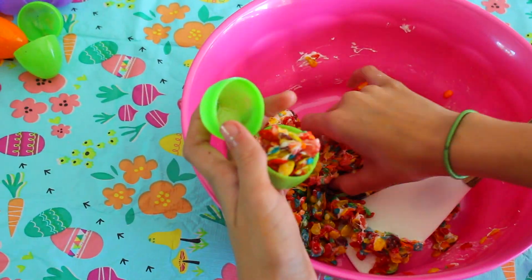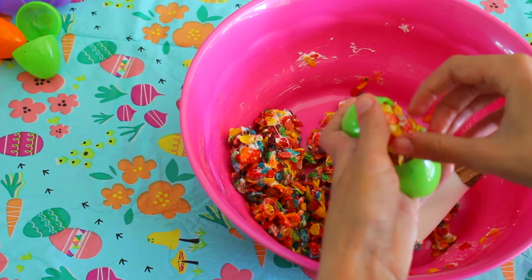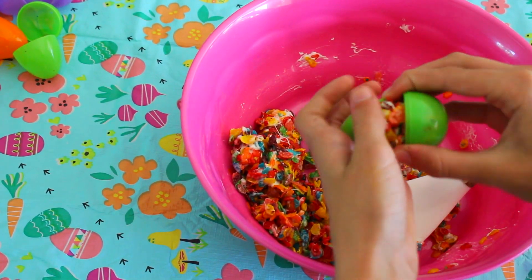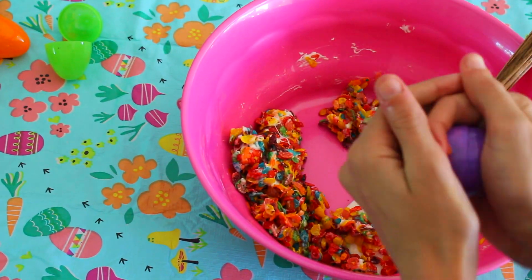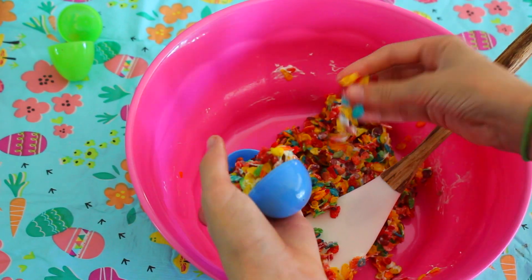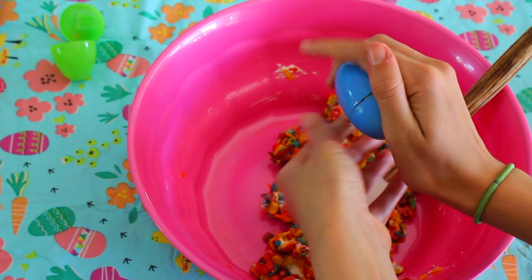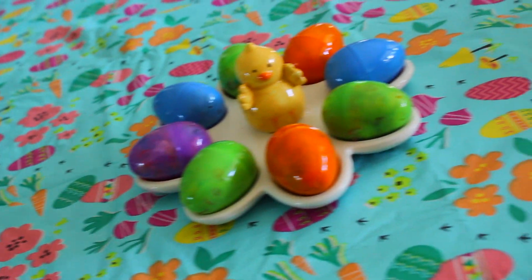When that's done mixing, you can go ahead and form it in the shapes of the eggs. And that is as simple as it is and you are done.